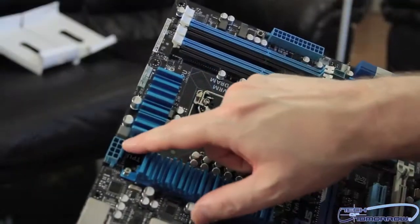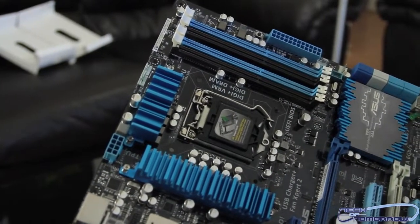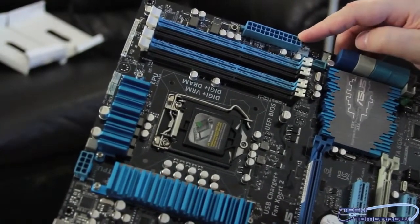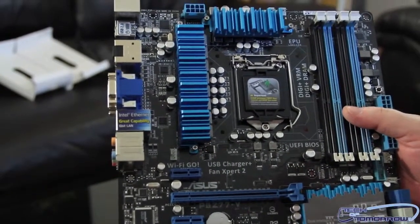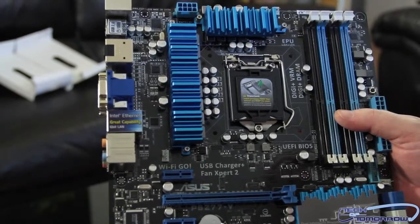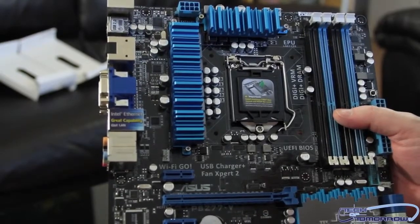Let's talk about power. We have the 8-pin power connector located to the left and above the ZIF socket, and we have our 24-pin power connector over here. The ZIF socket itself is still LGA1155, but it supports both Sandy Bridge and the new 22-nanometer Ivy Bridge processors, which will be out on the 23rd — next Monday.